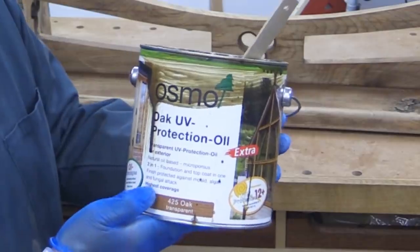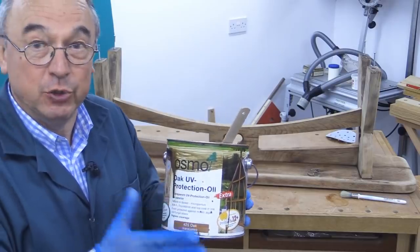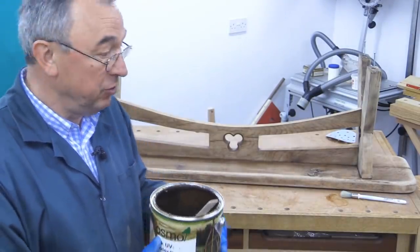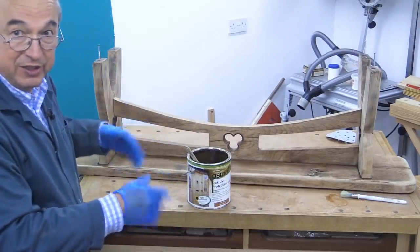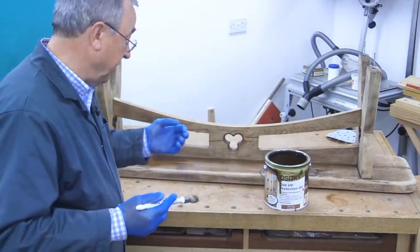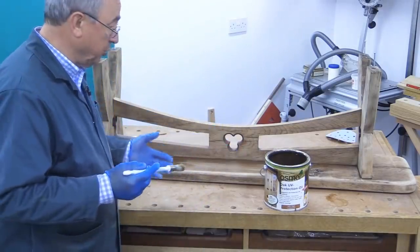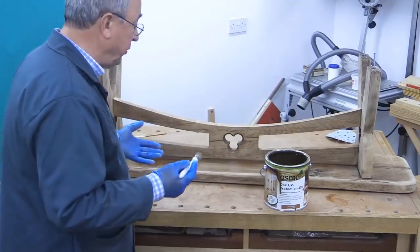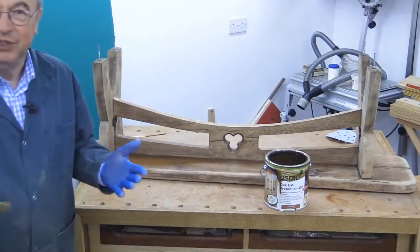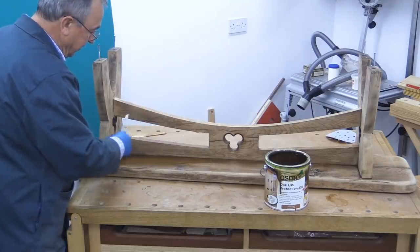The Osmo I'm using is the 425 oak transparent, which has UV protection in it. This is the original tin from all those years ago, and when I opened it I was a little bit sceptical, but it has not formed a skin on top. I've given it a really good stir. Ordinarily with Osmo for interior work like PolyX I suggest putting it on really thinly, but for these outdoor protection products you've got to follow Osmo's instructions and put it on in a nice even, not too thick a coat. Because it's got colour in it, you want to keep it even.